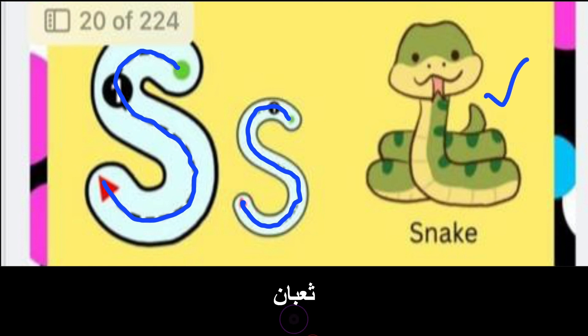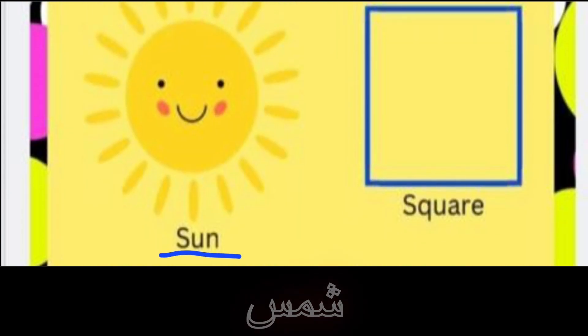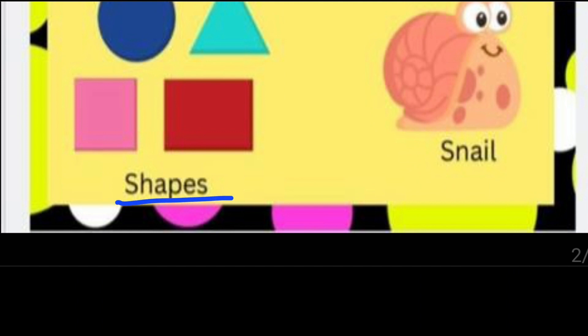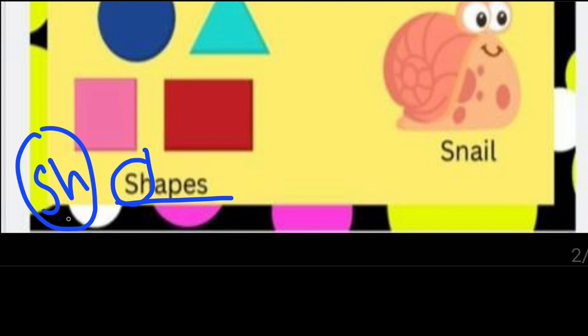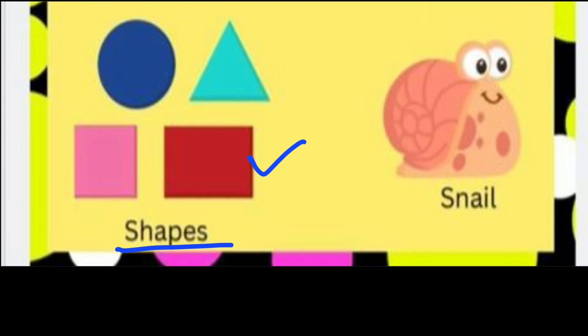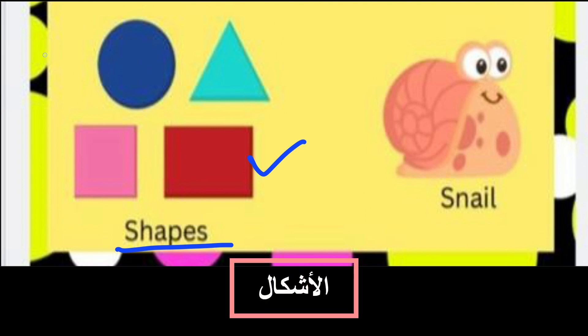S S S S S S S. Snake — Yani. Very good, excellent. Sun — Yani, very good, excellent. Square — Yani, very good, excellent. Shapes — Yani, excellent. Sh is a different sound; I will teach you in detail, but now focus on S.